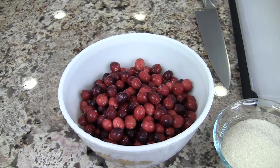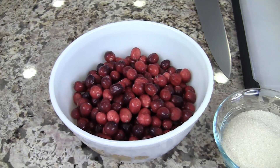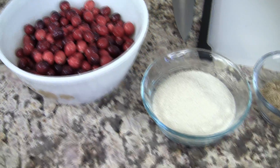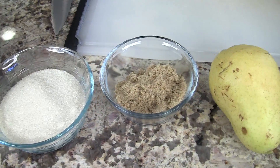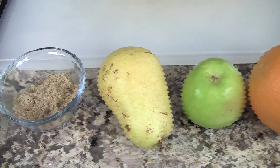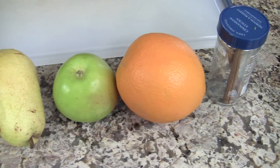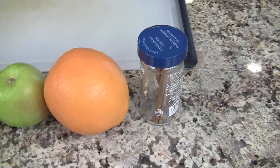Let's go over our ingredients so we can get started. This only takes about 10 to 15 minutes max to cook. We're going to need some fresh cranberries — about a 12 ounce bag, already rinsed and ready to go. We'll need some white sugar, about three quarters of a cup, some light brown sugar, a pear, a green apple, the zest from one orange, and one stick of cinnamon, and that'll do it.